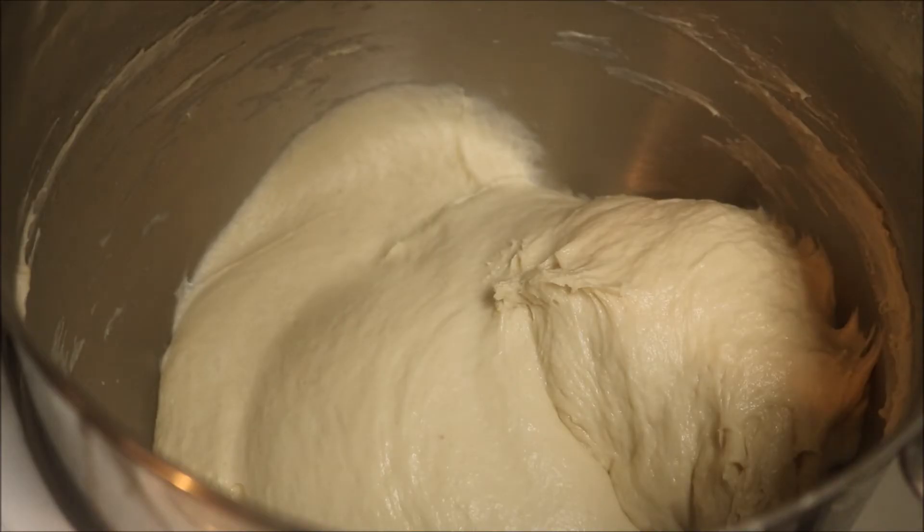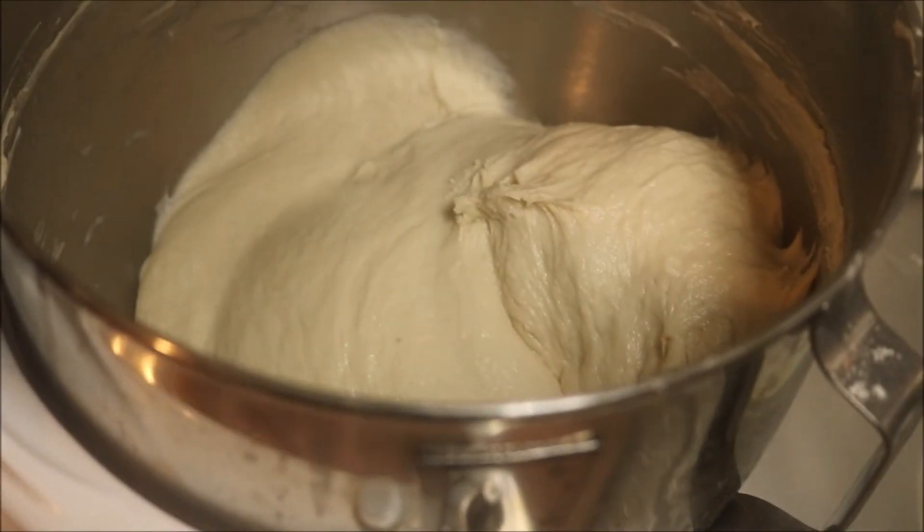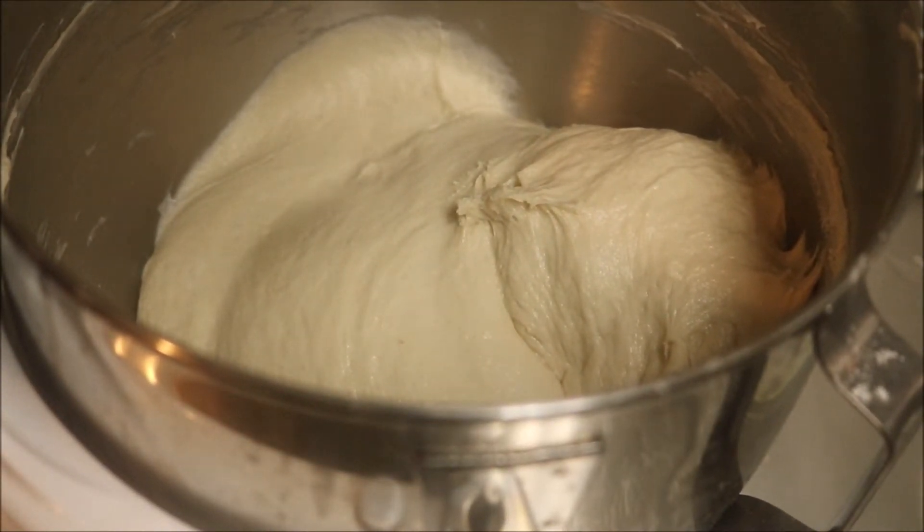So now I'm going to dump it into my well-oiled dough bucket. You can use a bowl with a lid — whatever works.